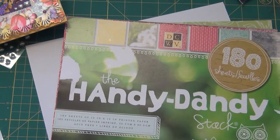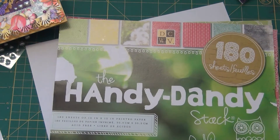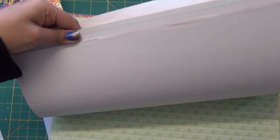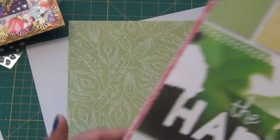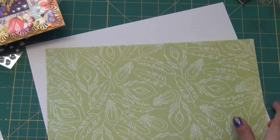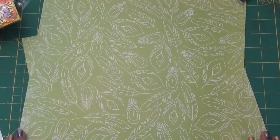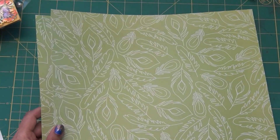This is the Handy Dandy stack, a paper stack from DCWV. I really like the pattern and the papers. I have lots of papers from it and I've used many already, but I still have lots left. I bought this from Michael's using a coupon so it was very cheap. The card has a peacock theme so I chose this pattern paper with peacock feathers — really nice green color.